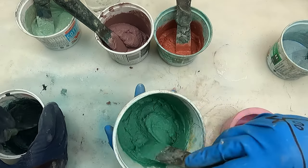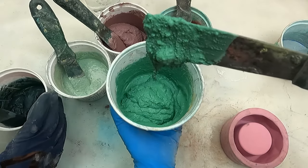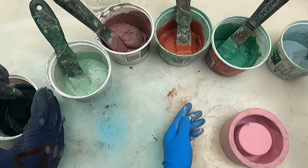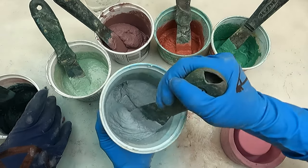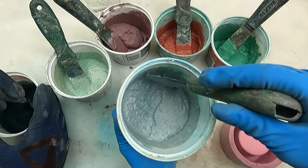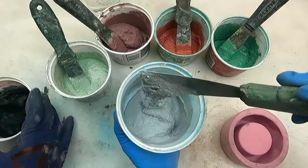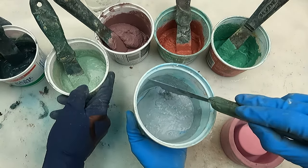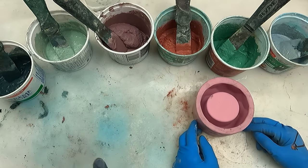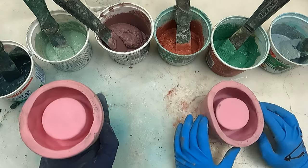Then a baby green — when I think of this green I just think of a child's bedroom, a soft green, something easy for the eyes. And then we've got the classic baby blue — I like when it looks a little gray but you can tell it's blue. I barely put any blue pigment in here; I actually put more white than blue.